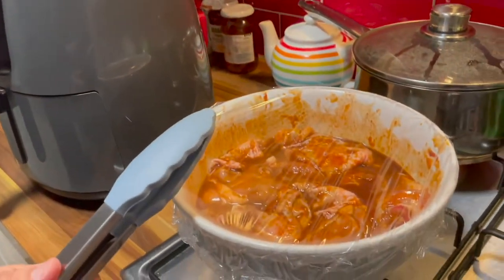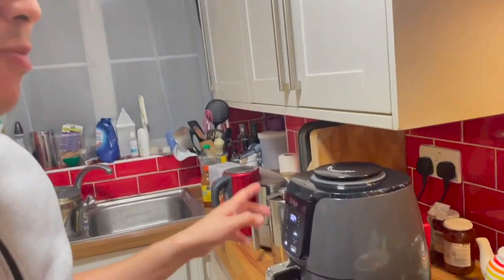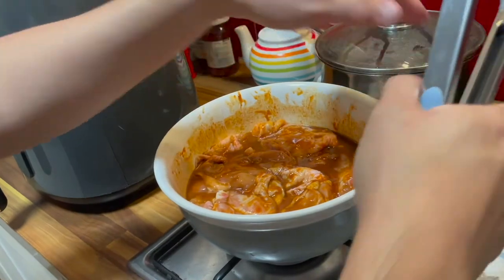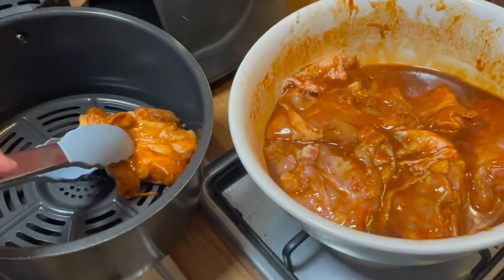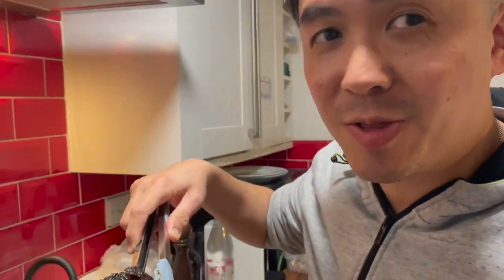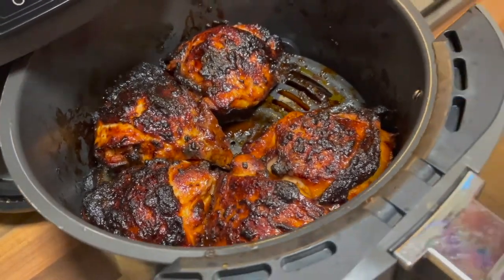The chicken thighs have been in the refrigerator for a good three hours, so I think that they're rather nice and marinated and spicy now. I'm heating up the air fryer and I think it is time to put this through. So this is the rack — let's put the skin side down. They are all in now, so I can't wait to see how they come out. It's ready! Don't let the charred bits fool you — I think it is because it has been glazed, that's why it's like that.